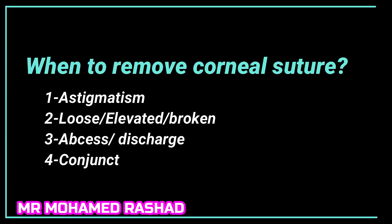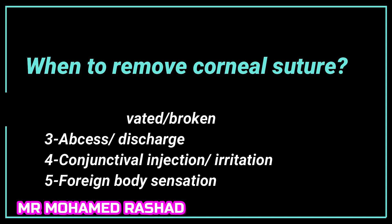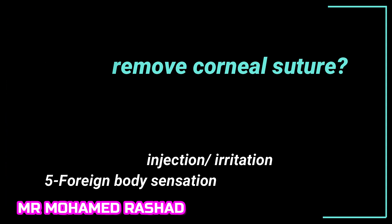When to remove the corneal suture: when there is astigmatism, or the suture is loose, elevated, or broken; if there is an abscess or discharge from the suture; or if there is foreign body sensation or corneal irritation.